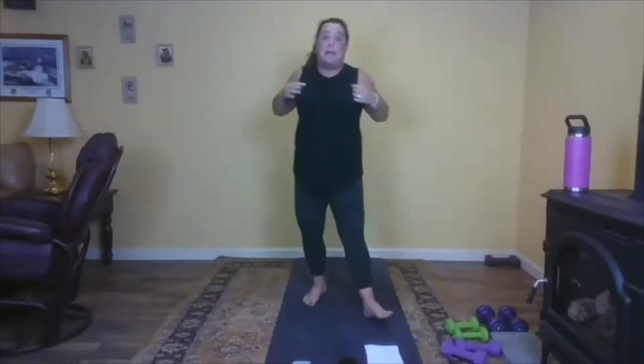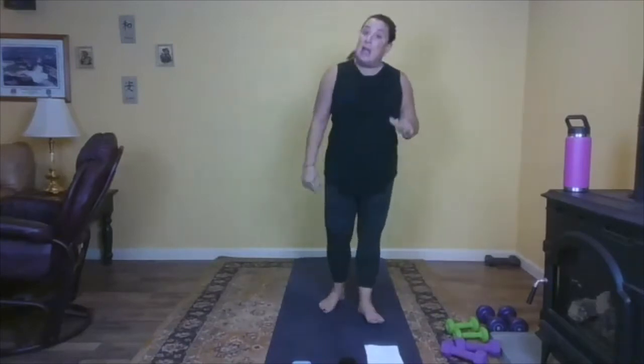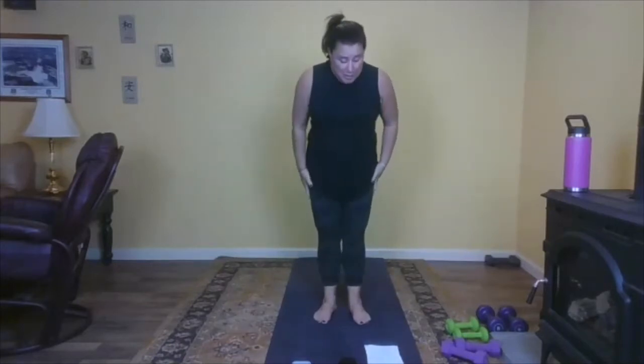For lower body, our transition move is squat to side to side — we have eight of those, and we're going to do that when we switch legs. We're going to start on our right leg, go right leg two times through, then left leg two times through.